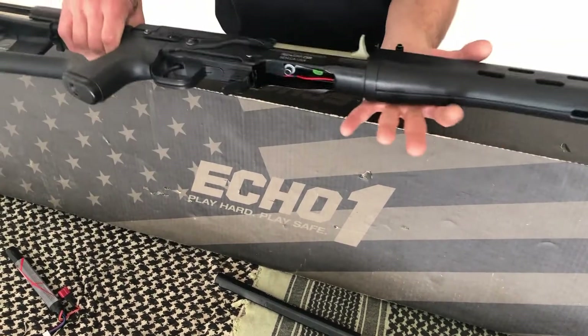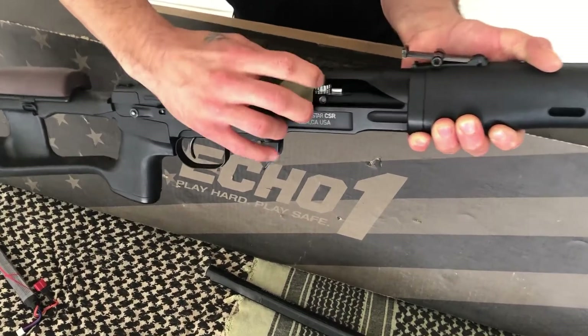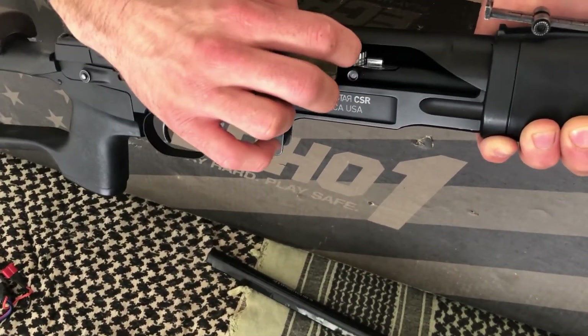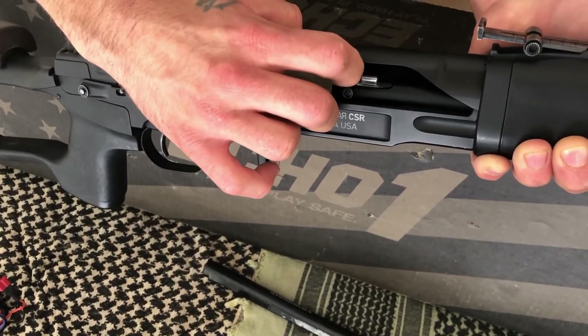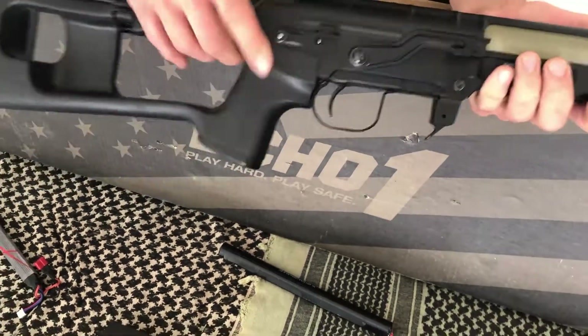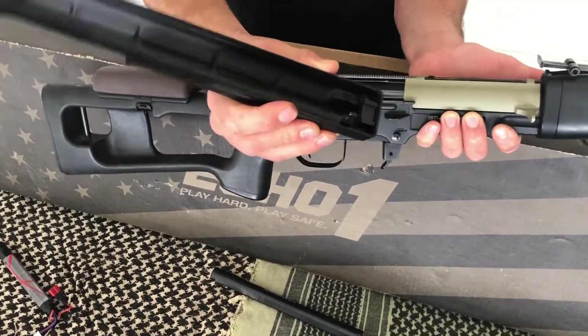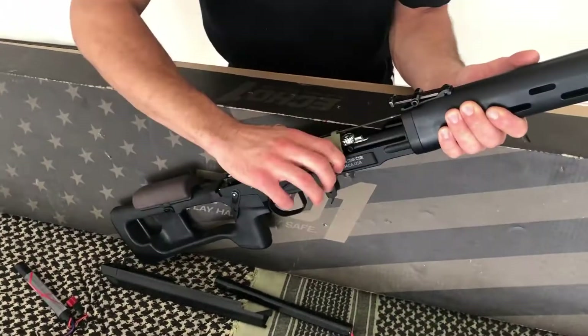The hop-up in this gun is located behind the charging bolt, like most AEGs. The gun's hop-up is very unique, though, with a turnable wheel that can make the slightest adjustments to dial in the accuracy. Taking off the dust cover is done by pulling this lever down on the side of the body, then pulling off the dust cover — it's held in with this little latch. Now we can better see the hop-up unit.